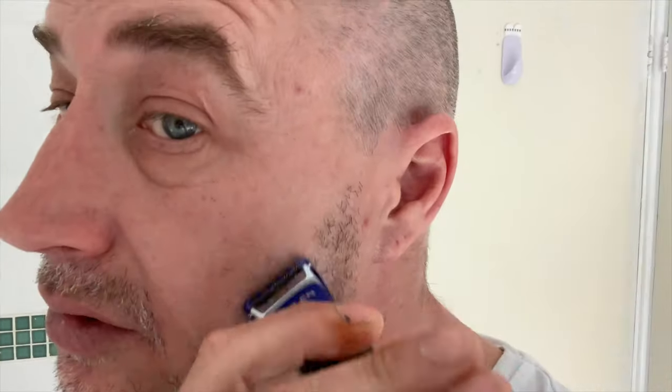The problem last time wasn't that it needed brushing out — it was that I was using it in the wrong direction. Right, you can hear that working. I've actually got the shortest guard on it, get it down close to my face. Obviously a bit more growth so maybe it's going to take a bit longer than last time. Hmm, yes, I like it.